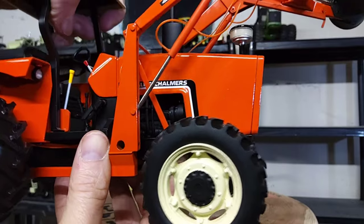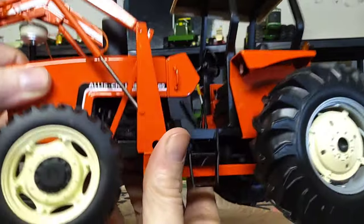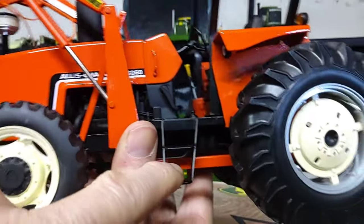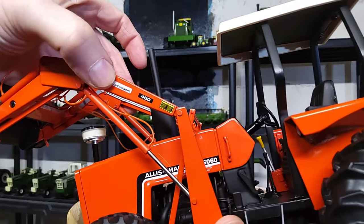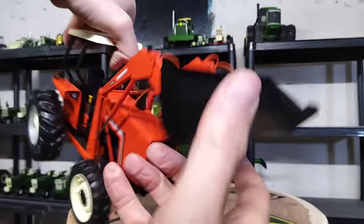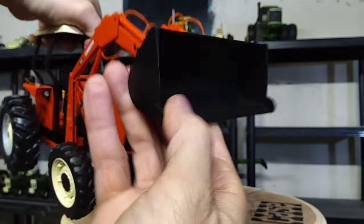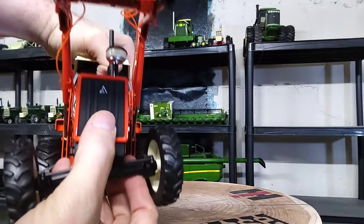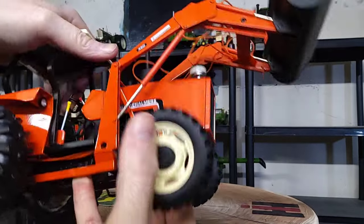It's got Allis-Chalmers black and white. The engine details are kind of hard to see with the loader and all that. Nice steps here on the left-hand side for entry into the driver station. Of course it says Allis-Chalmers 460 loader on it. The loader works pretty good too, actually — can't complain on that. Your grill has a nice inserted plastic grill there — looks pretty sharp.